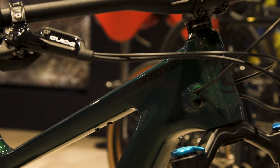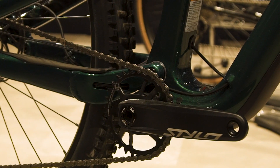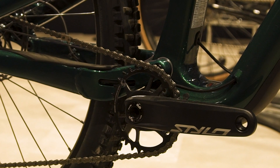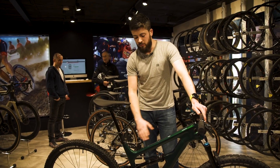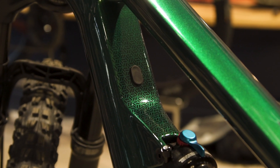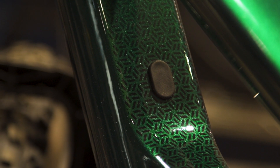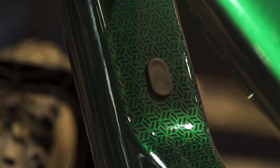The Cannondale Habit range has some lovely features on the frames. You have internal cable routing all the way through for both the brake and gear lines, but also internal cable routing for the included dropper post, which keeps nice smooth lines throughout. There's also a little rubber bung on all Carbon Frame models allowing you to run a remote lockout on your shock, should the bike feature that or should you wish to add it.